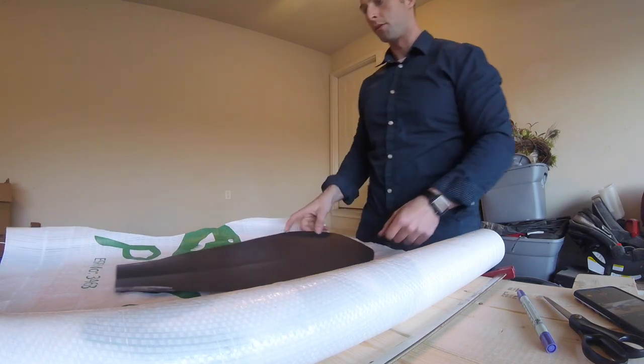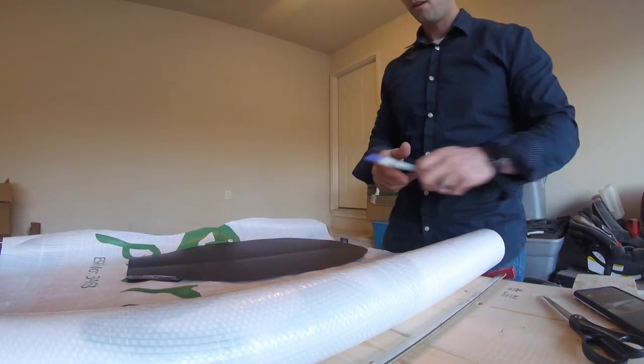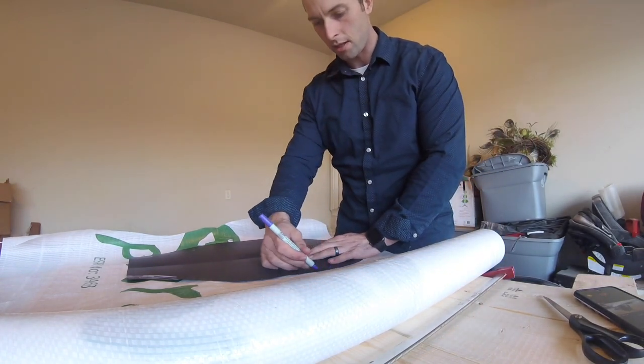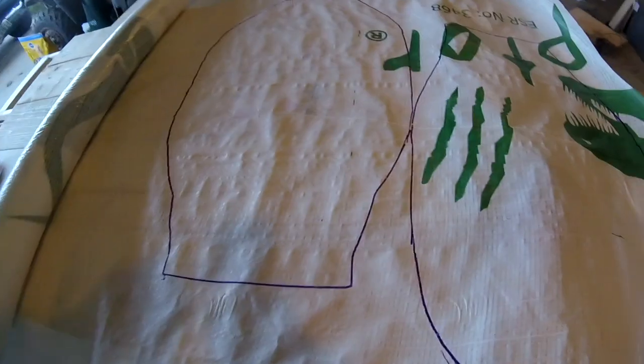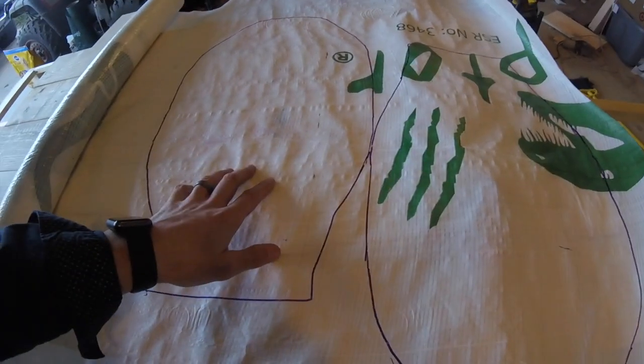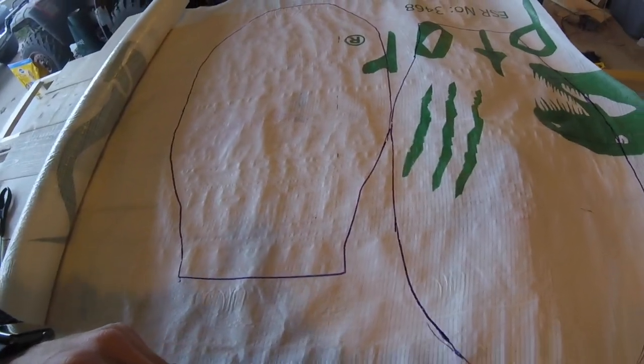One of the first things I want to do is lay my pattern out right here and just run around it and trace it. This will be one full decoy. We've got them traced out — let's get them cut, and then we will start the fun part.